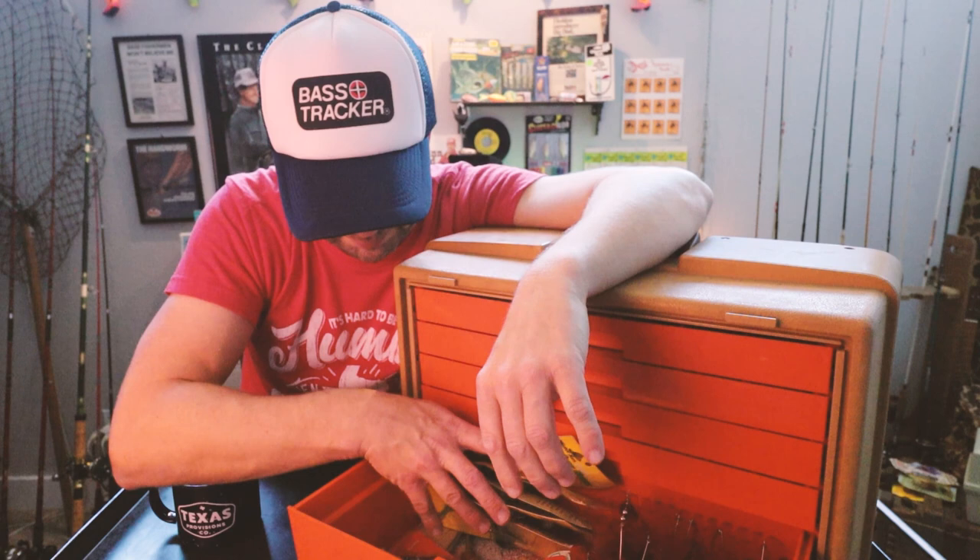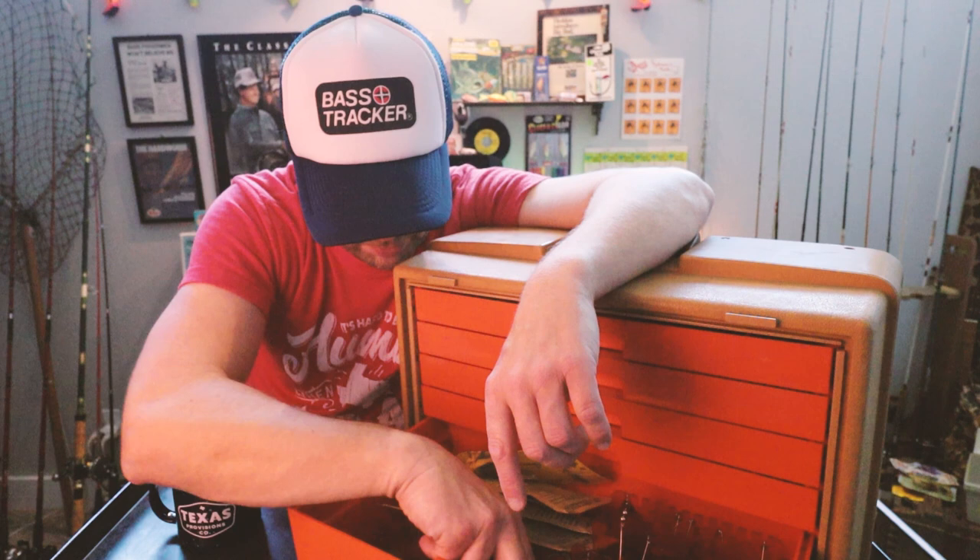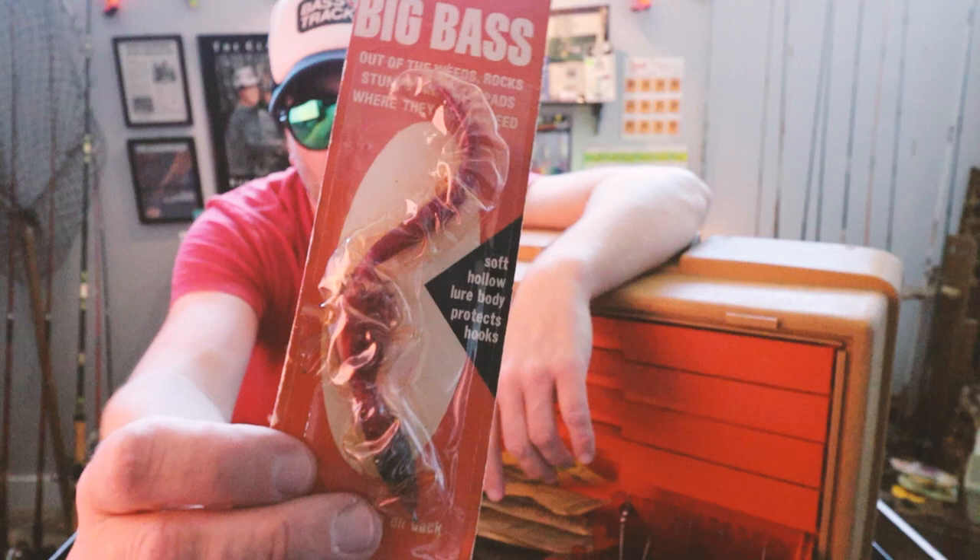What is this thing? Looks like an old-school spinnerbait of some sort, sort of degrading there. And the Snag Proof Big Bass Worm — the little weedless worm. That thing's pretty cool.